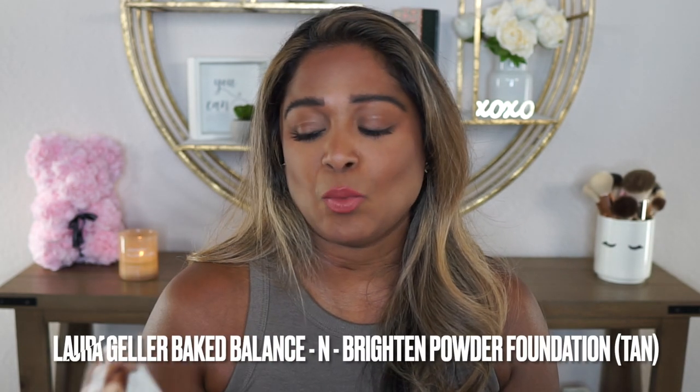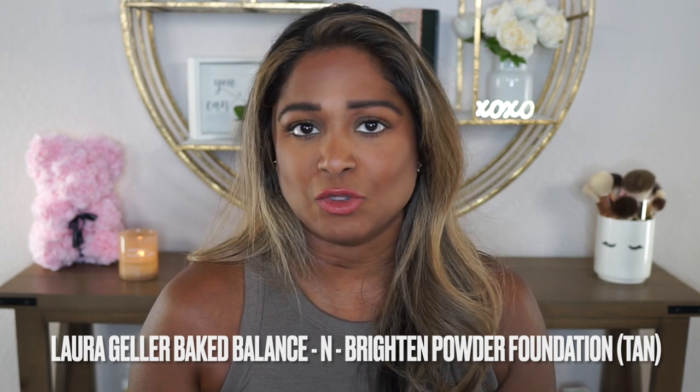I couldn't find this over at Ulta, where I usually have seen Laura Geller. I'm not sure if they're phasing this brand out at Ulta or what the deal is, but I was able to find this on Amazon and got it pretty quickly. I wanted to go ahead and give you some of the specifics of this product before I get into the demo.